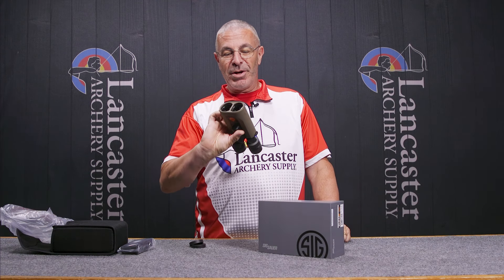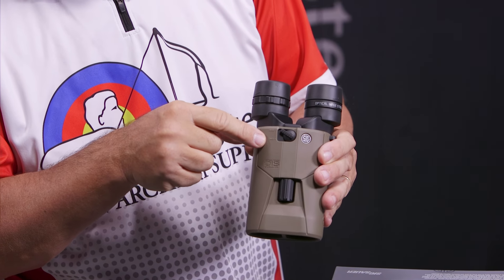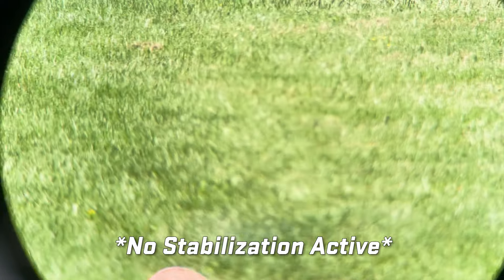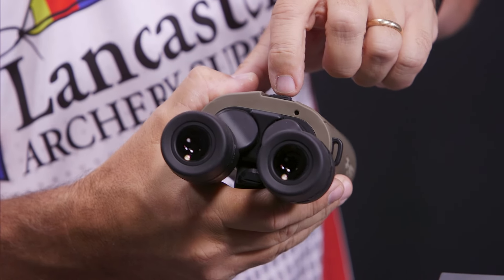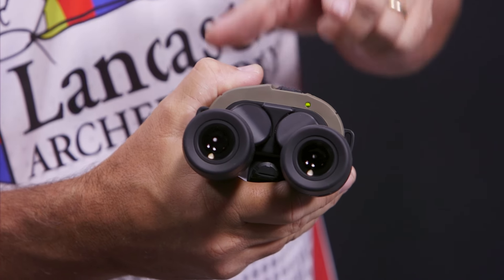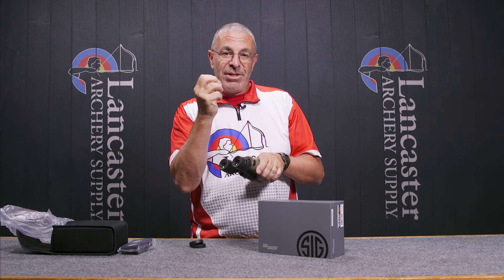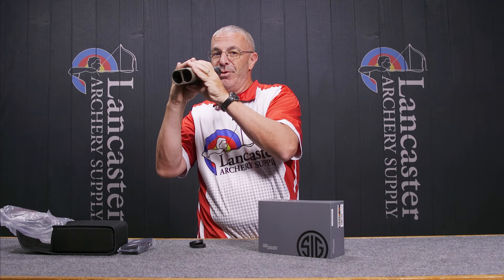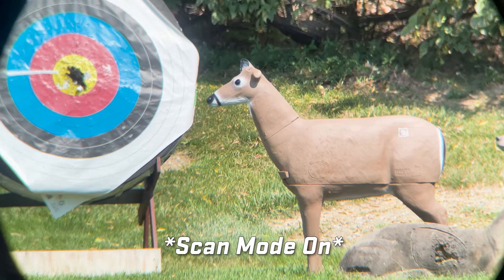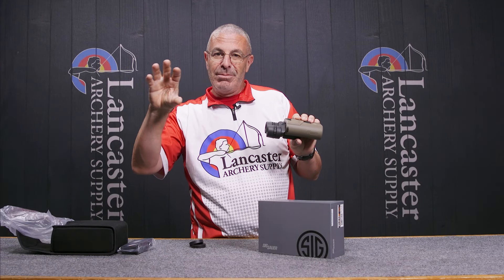Of course, what is really cool about these is the image stabilization. There's a button right here that shows on and off. Currently these are off, so any hand movement you see will show through. When I turn it on, it's going to turn green — that's the scan mode. The image is stabilized, it takes out all of your movement and locks it, making it look like you're on a tripod. In scan mode you can move side to side — if you're glassing a mountain, the image stabilization moves with you.